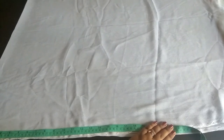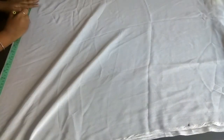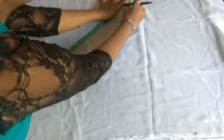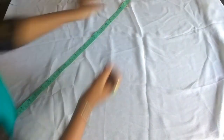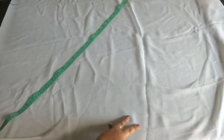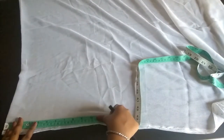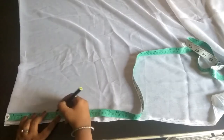Now I will show you on the actual dupatta. I am taking 25 inches on both sides and 30 inches diagonally. I will form that into a curve, then I am taking a neckline of six inches on both sides.